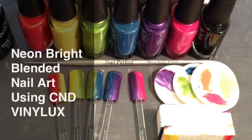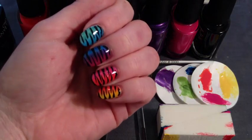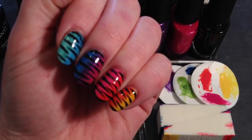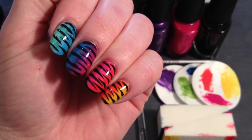Hi and welcome to another video from Divine by Design. Today I'm going to be looking at creating some art using Vinylux. This is following on from my previous video which is how to produce the neon effect blended shellac nails, and I'm going to show you how to mimic this effect using Vinylux.